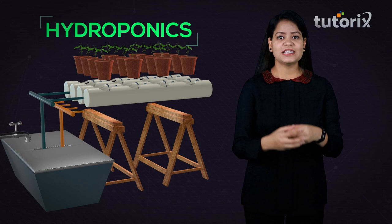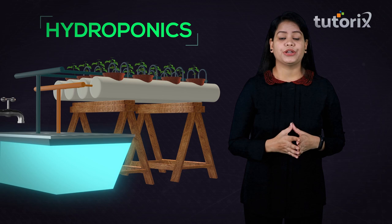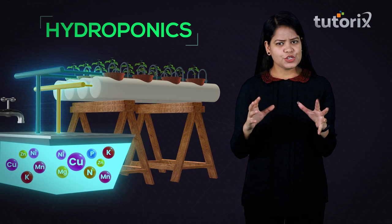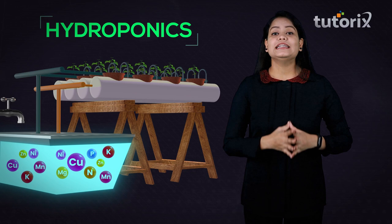The support which is basically provided by the soil while growing plants in the soil — in hydroponics, that support is provided by the upper covering of the tank. This tank is filled with nutrient solution which fulfills all the essential mineral requirements of the plant. This nutrient solution is continuously circulated using a pump, so the roots receive aerated nutrients all the time, which is why plants can grow to maturity even in the absence of soil.